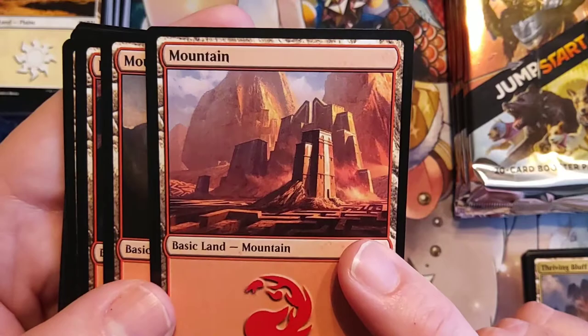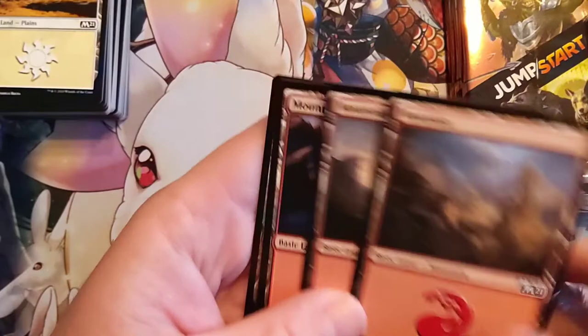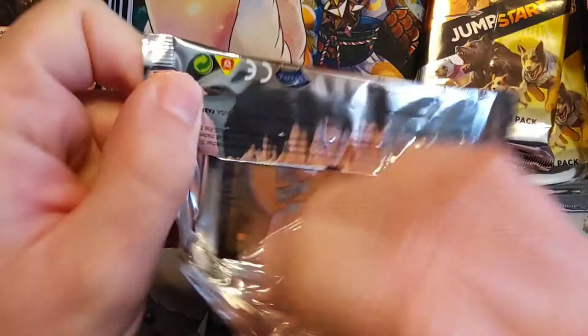Look at this — minotaur architecture, I would assume. Very thematic. So I'd have to say this minotaur pack is my favorite so far — this is just fun. Any other boxes that I get, I'm definitely going to be keeping just to actually play with the Jumpstart cards.